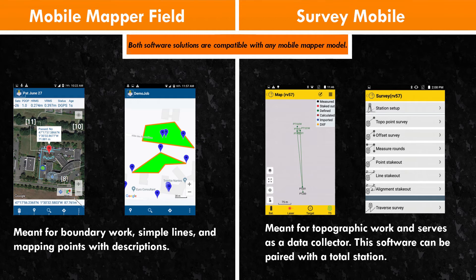Survey Mobile serves almost as a data collector, which is brilliant because you have the ability to do topo work. You can code bottom curb, top curb, catch basin, and so on. It is more detailed and you can choose the specifications depending on your work.